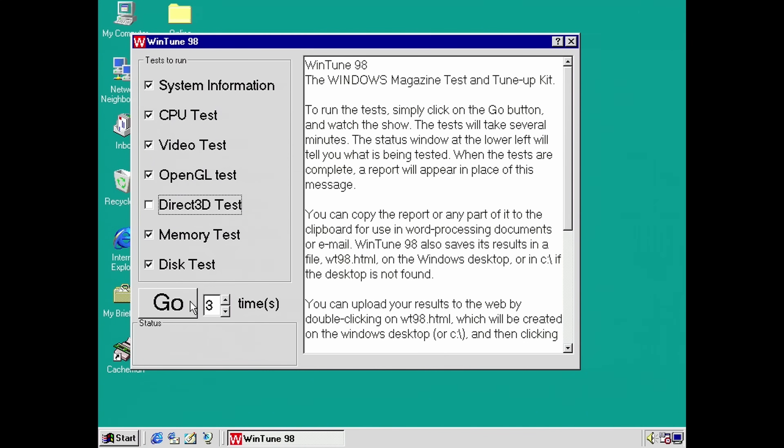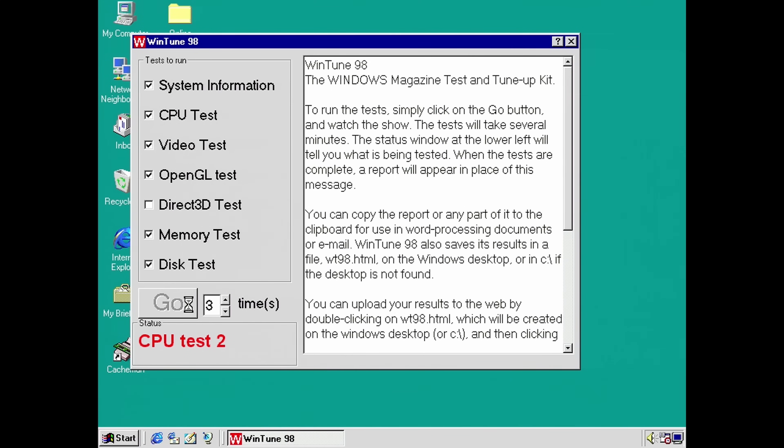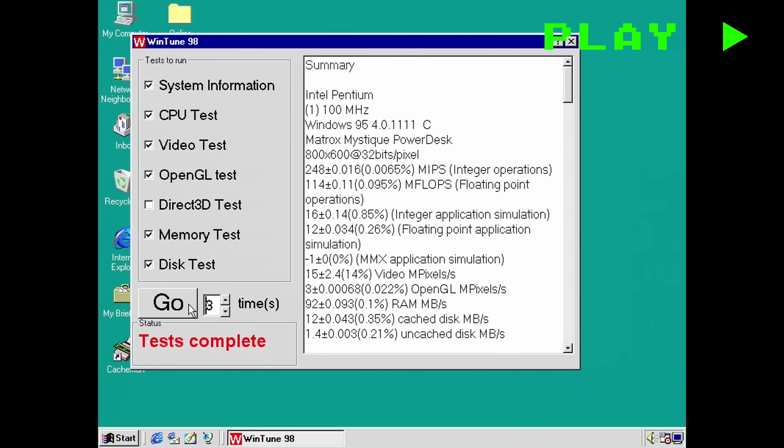This is really going to put the system through its paces. As you can see, there are quite a few different tests here. I have disabled the Direct3D test — for some reason that crashes this system. It's got a Matrox Mystique graphics card in it, and it's not known for its Direct3D support. But we're not really interested in that anyway, this isn't really a Windows gaming machine. This is going to give us a really good overview of the default state of the system. We'll get scores in all of these different categories, and we're not necessarily expecting the CPU cache to make a difference to all of them, although you never know — there might be some surprises.